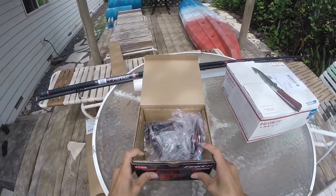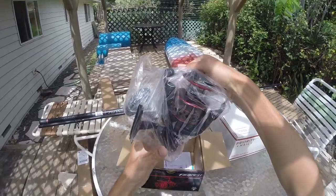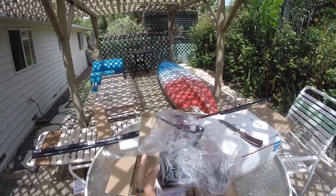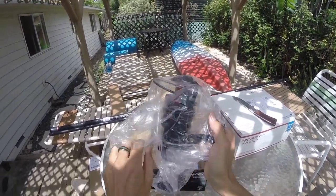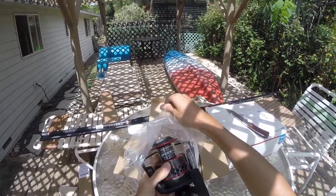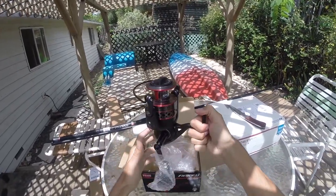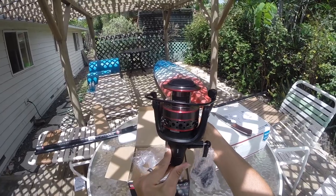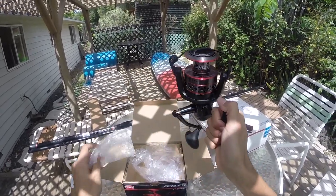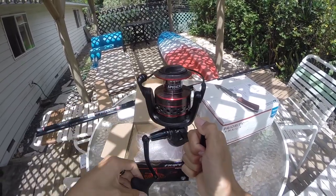Oh, this thing is huge. Okay yeah, this thing is a monster — this is like six times the size of my other reel. Yeah, I'm definitely gonna have enough line for fighting fish. The 8000 size Pin Fierce 2. Let's screw this guy on real quick — handle screws right in. Oh my god, this thing's beefy.